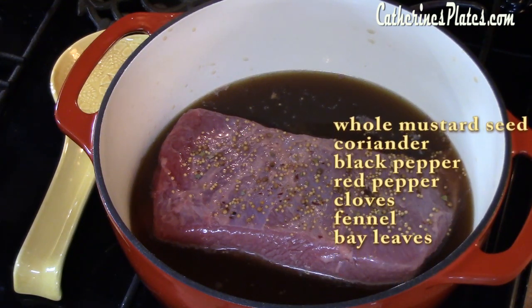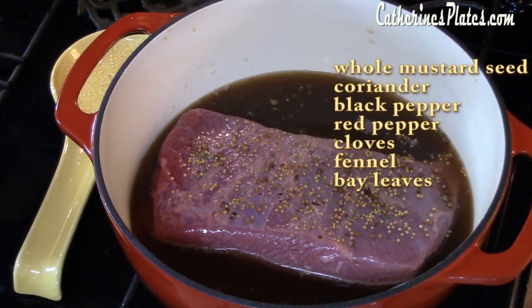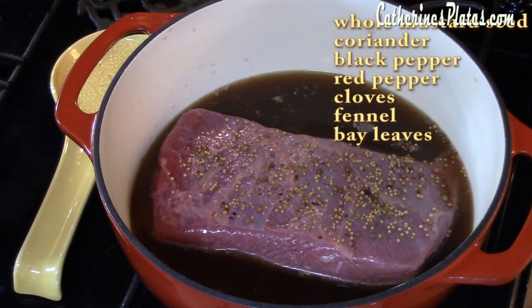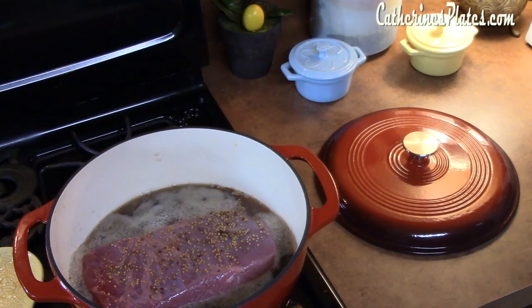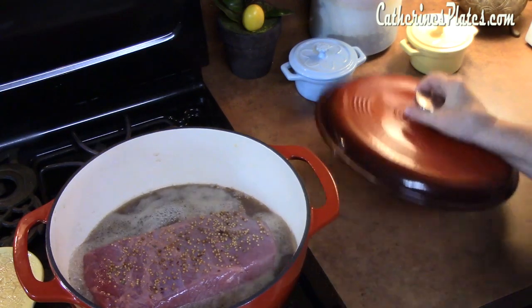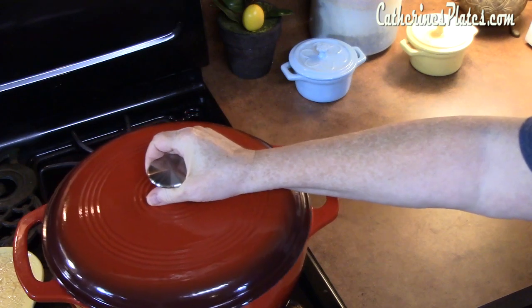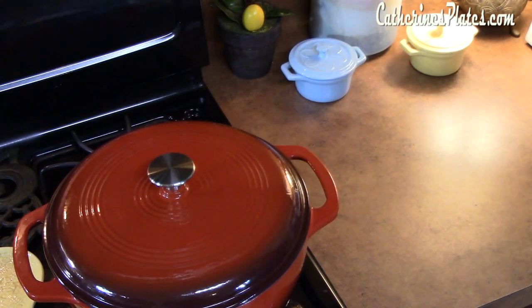What we're looking to do now is bring this to a boil, so we're going to up the temperature. Now that it's at a boil, we're going to place our lid on our dutch oven. Then we're going to turn our heat down to low and let this simmer for two hours.